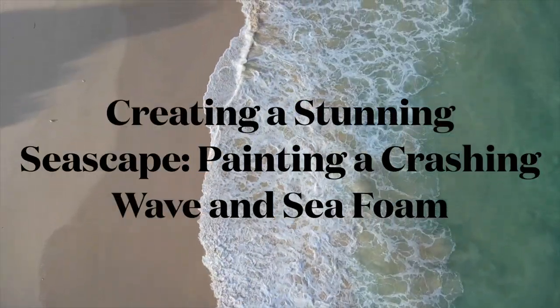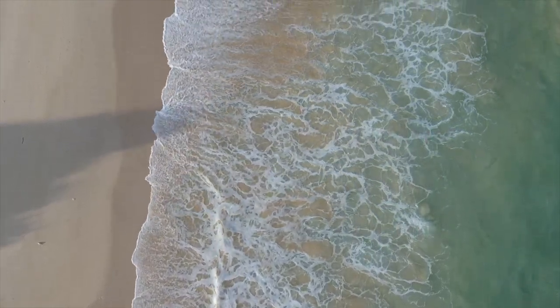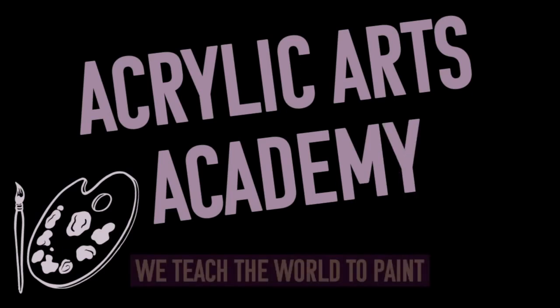In today's video we'll be painting a crashing wave and sea foam using a bird's-eye view perspective. We'll talk you through the process step by step. Welcome to Acrylic Arts Academy, we teach the world to paint.